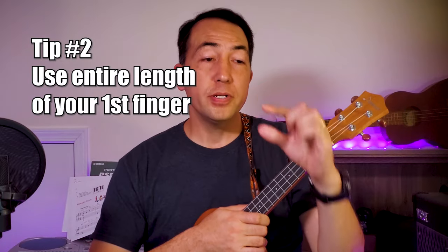Tip number two is to be sure to use your whole finger — make sure your whole finger is stiff like a clamp. One of the reasons people have trouble playing bar chords is they've never done it before, but also that they only put pressure on the fingertip and not along the entire base of their first finger. So when you squeeze with your thumb, you're applying even pressure along the whole length of your first finger, not just at the tip.